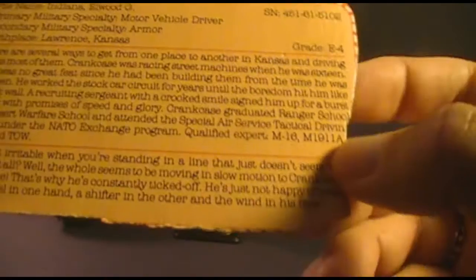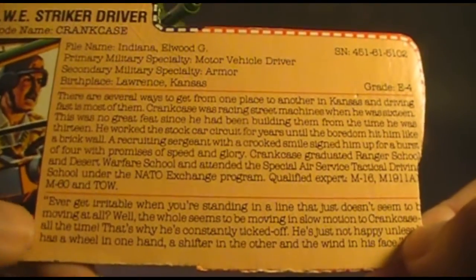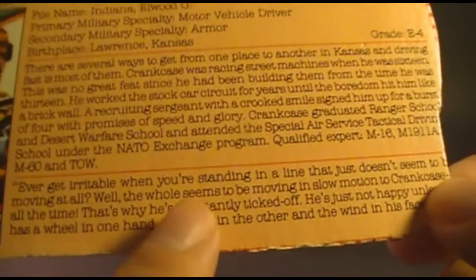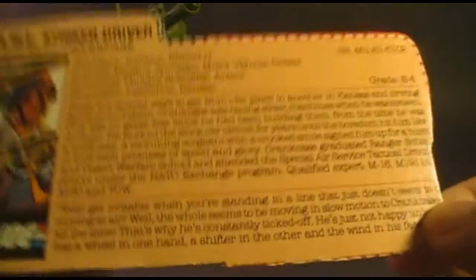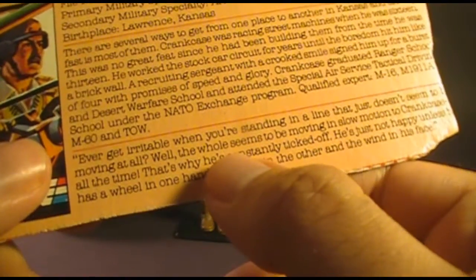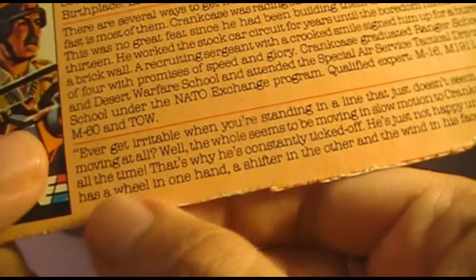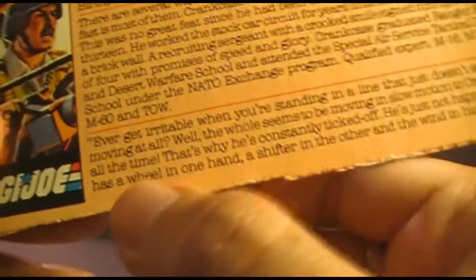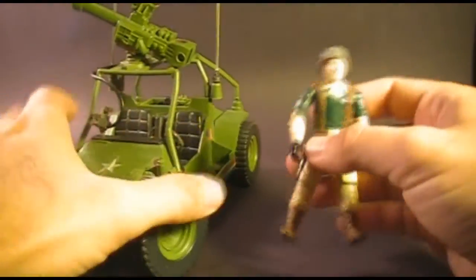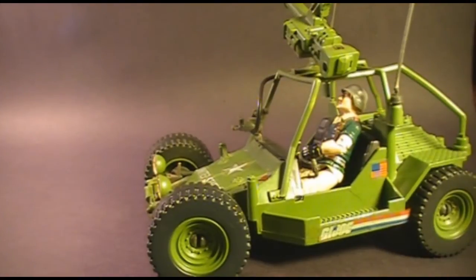Crankcase is qualified expert on the M16, M1911A1, M60, and TOW. The file card quote reads: 'Ever get irritable when you're standing in a line that just doesn't seem to be moving at all? Well, the whole world seems to be moving in slow motion to Crankcase all the time. That's why he's constantly ticked off — he's just not happy unless he has a wheel in one hand, a shifter in the other, and the wind in his face.' There is a typo on the card — the fourth such typo found in these G.I. Joe reviews. Let's put Crankcase in his natural environment: one hand on the wheel, the other on the shifter, and the wind in his face.